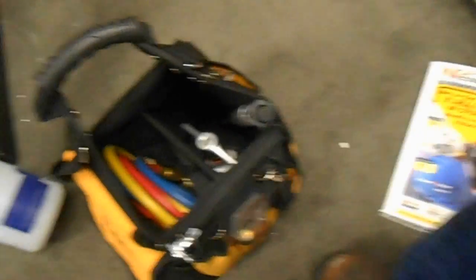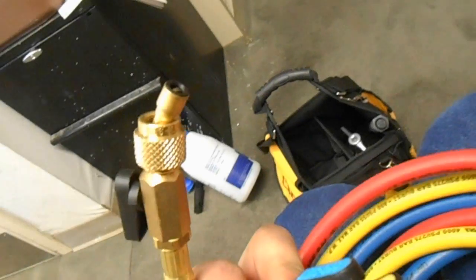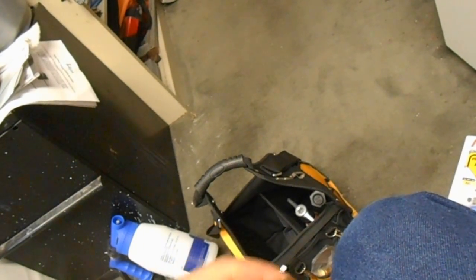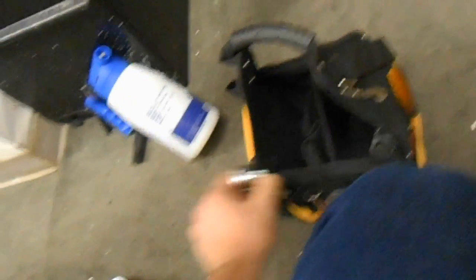Setting those aside — nice new hoses with ball valve ends. It would have been nice if these had low loss fittings too, but I'm not sure if there's a way for them to work that out. It also comes with a really nice flaring bar — an eccentric cone flaring tool. Looks pretty high quality to me. It's got a ratchet so you can turn it down with that too. Maybe a couple little pieces of copper in there so they can show you how nice of a flare it makes.